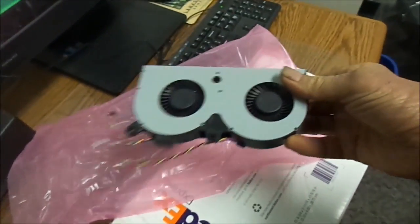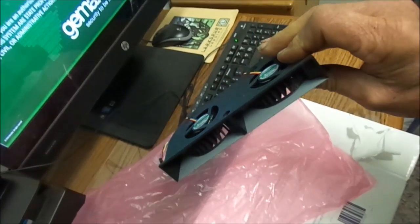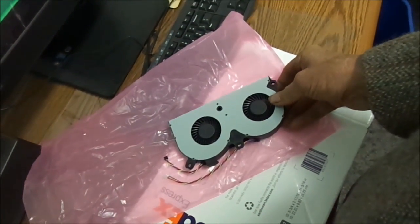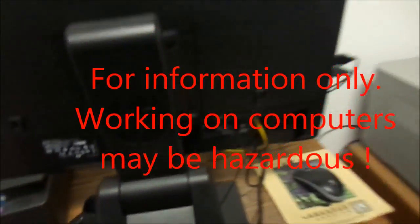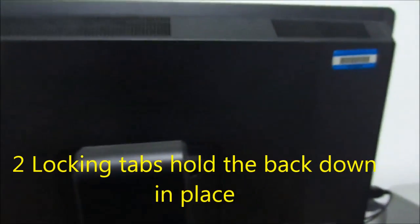We're going to upgrade the fans for this HP all-in-one. I'm going to put some of these in and show you how to do that. Turn your computer off, shut the power off right here, and just pull that plug.